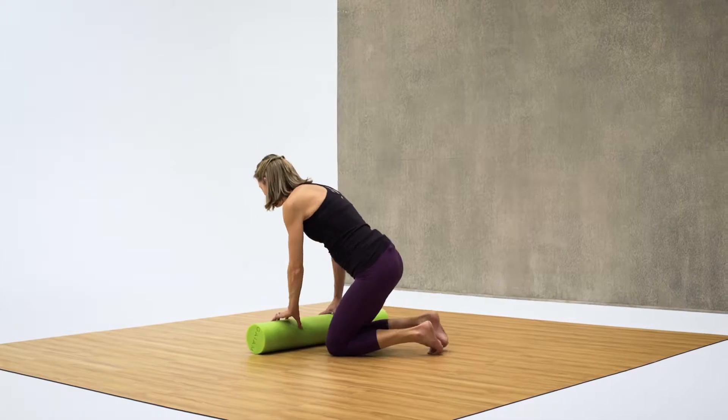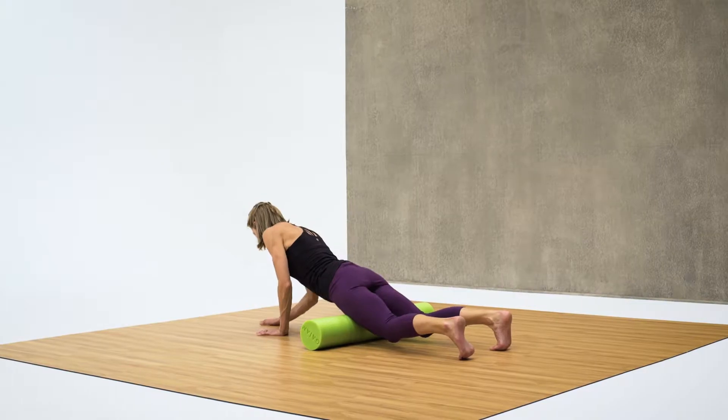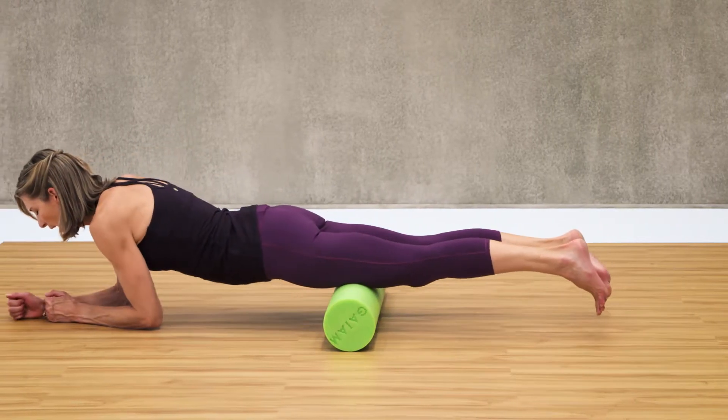You always want to anchor, so you're coming around to the foam roller, anchor with your hands, lower the front of your quads down, come all the way to your elbows, and then begin rolling forward and back.